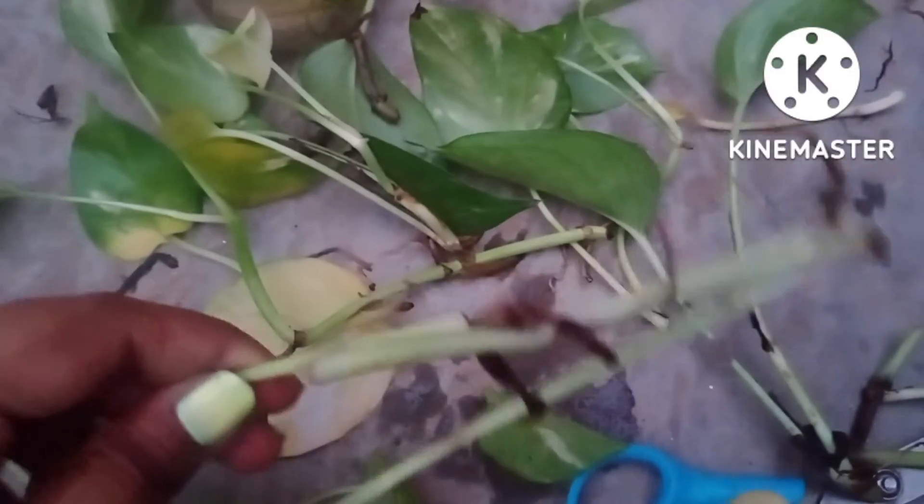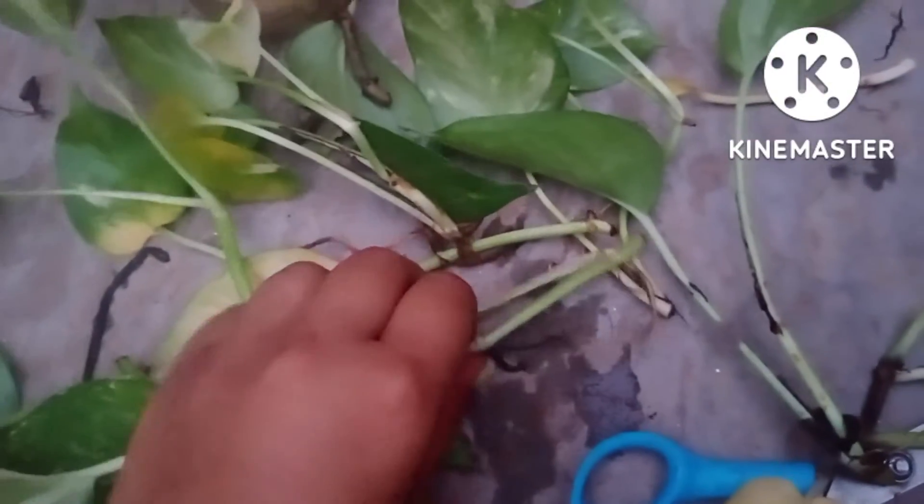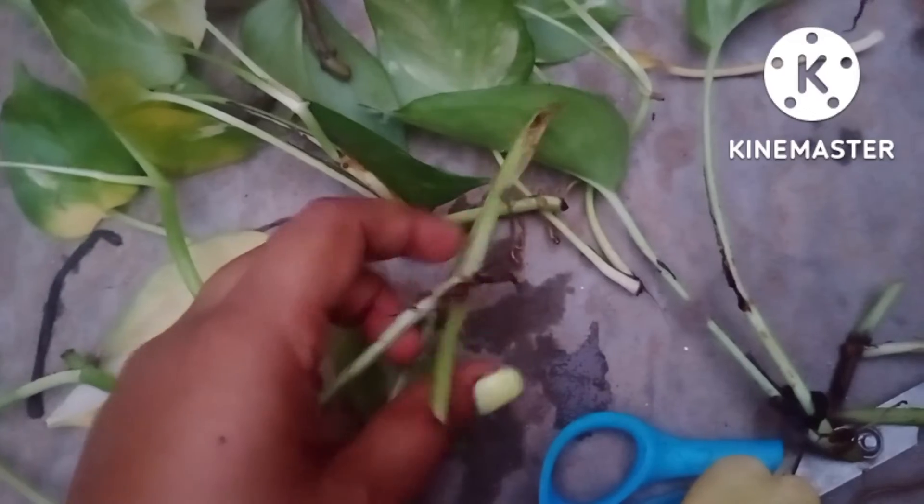This branch is having the same problem, so remove the blackened part and fix it in the water.